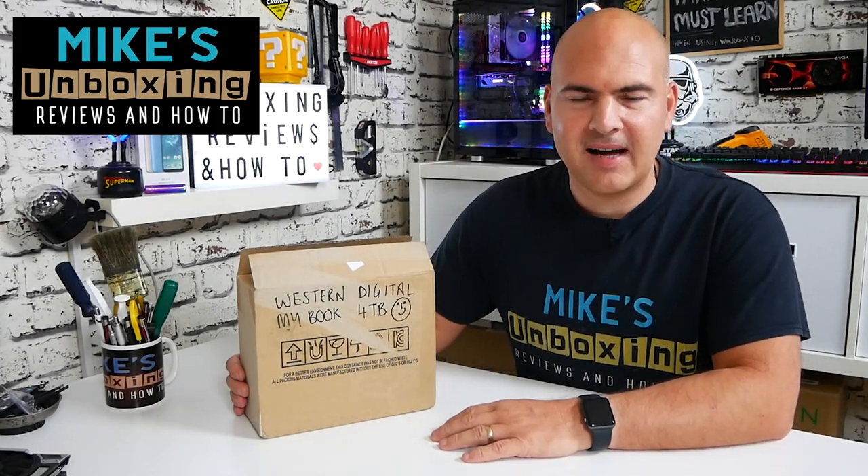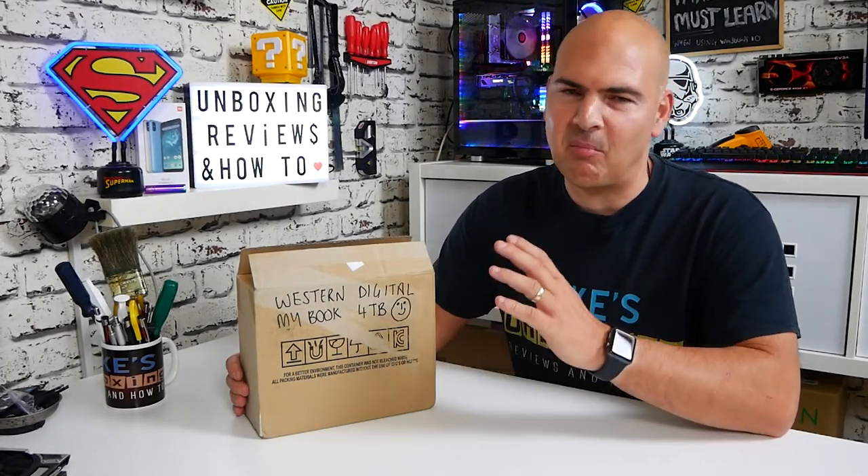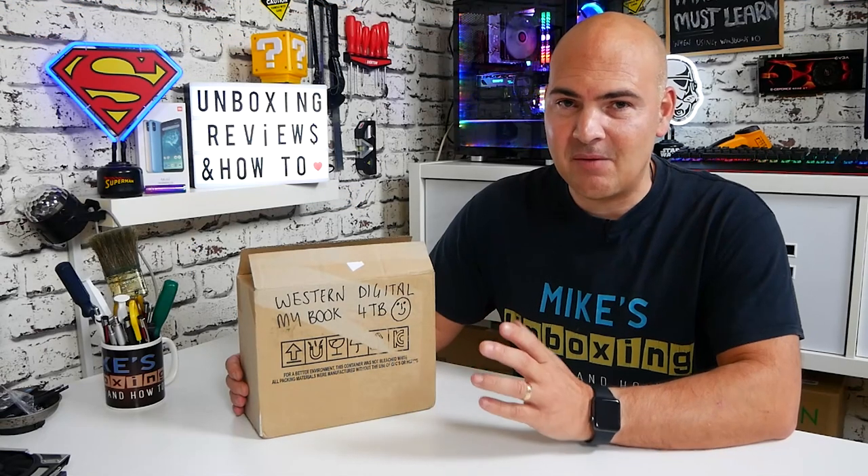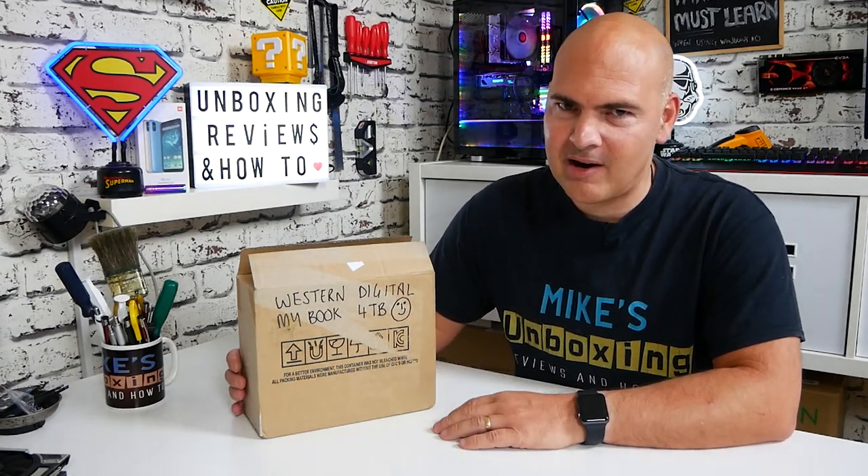Hi, this is Mike from Mike's Unboxing Reviews and How To. Today we're going to take a look at something of a bargain which I've found very recently from the Western Digital recertified site — the Western Digital MyBook 4TB.